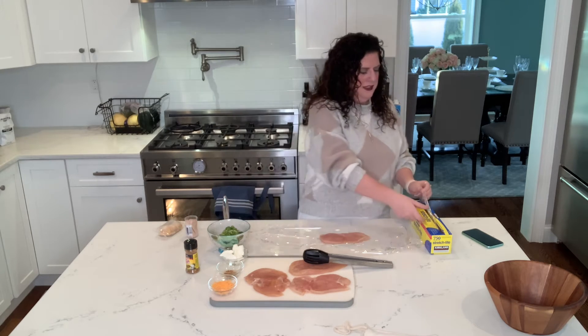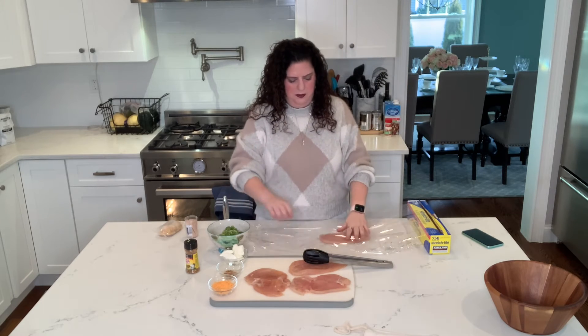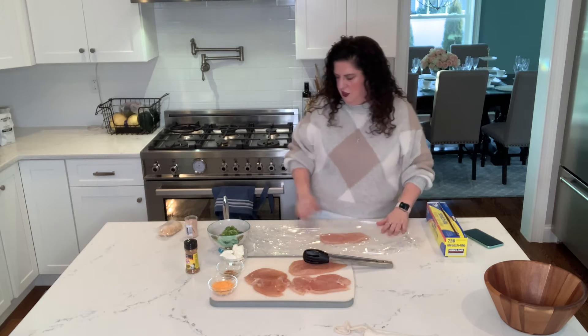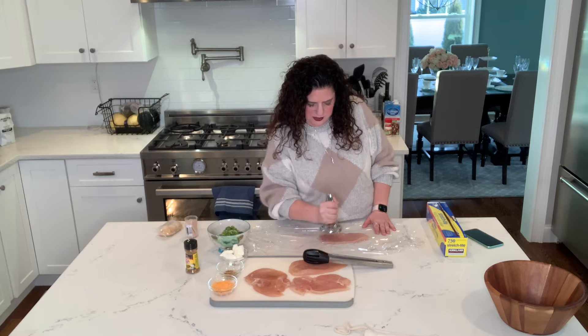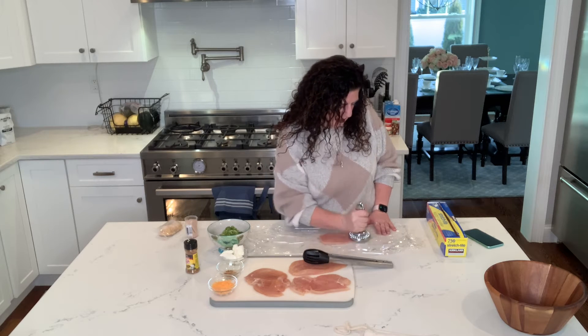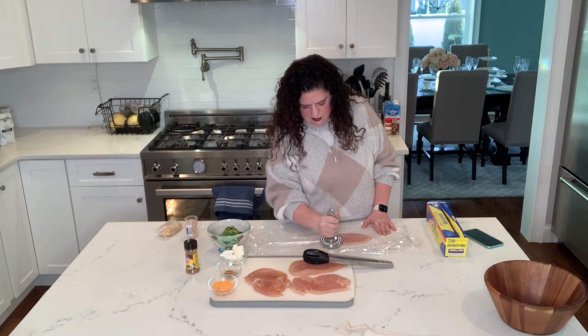To pound this out, the easiest thing to do is if you have a meat mallet. If you don't, you can use a can, you can use anything. So I've done these three already and this one I'm going to show you. We just take two pieces of plastic wrap, put a piece of chicken between the plastic wrap, and then you're just going to take your meat mallet and gently pound it and pull out while you're pounding it. You're going to keep doing this until the chicken is about half an inch thick. It makes it easier to roll and gives you some more surface area.